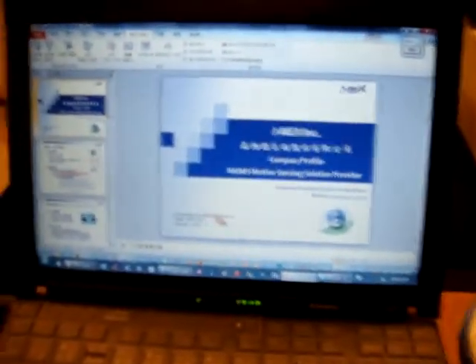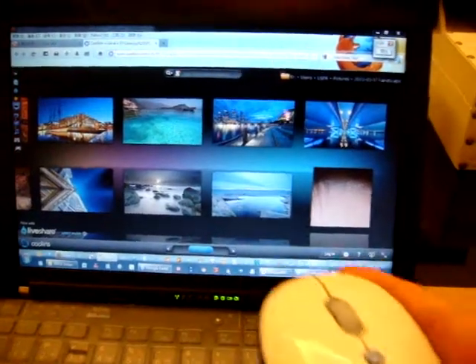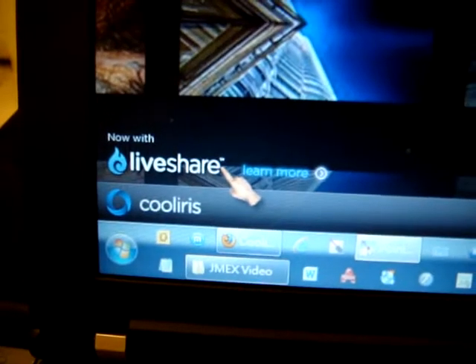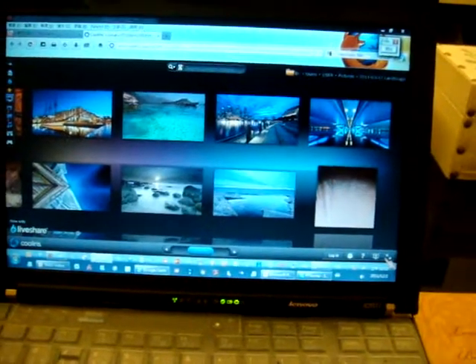And this is presentation mode. More than this, we can also use it as a remote control. This is the CoolIris website — it's free software, a free website, and its user interface is so great.